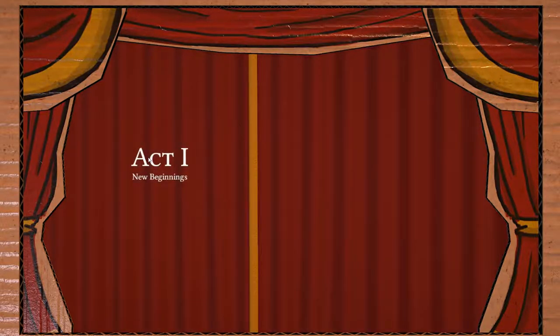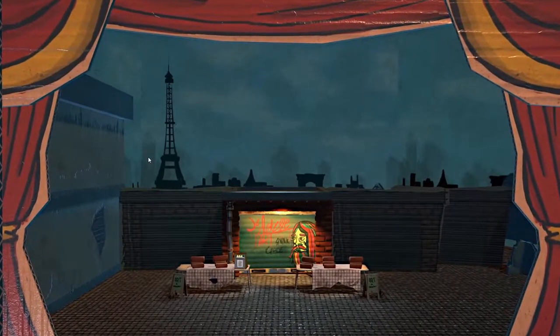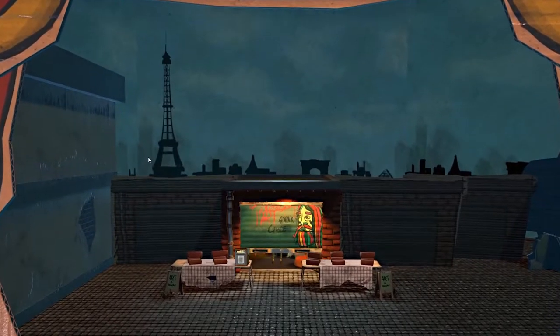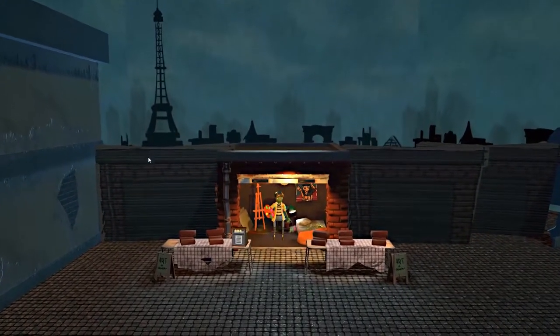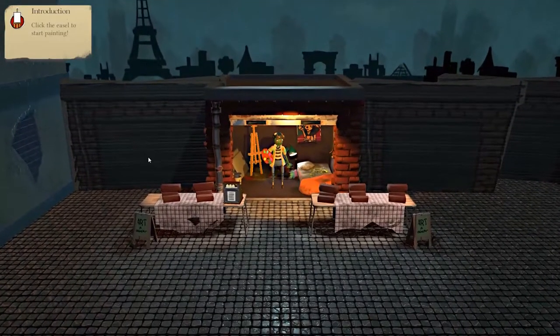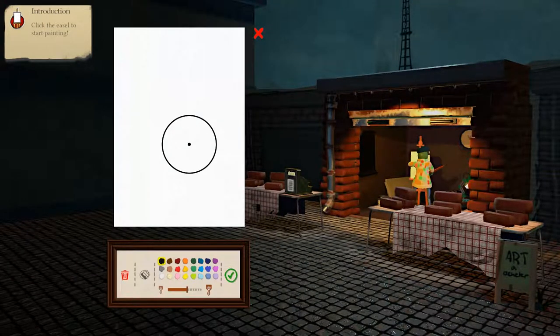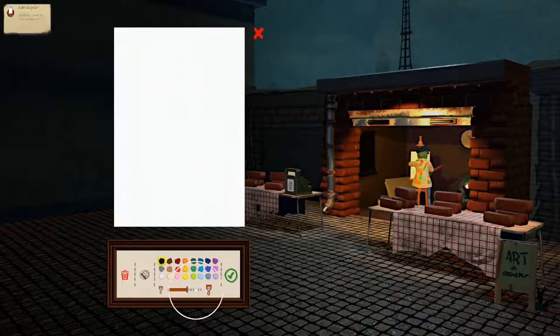Act one: new beginning. Click the easel to start painting — well, that is an easel. Size controls, I guess. I'm gonna bring that down a smidge.